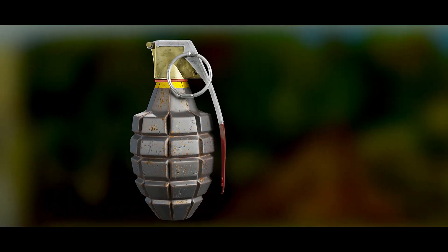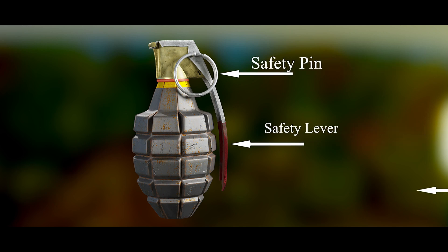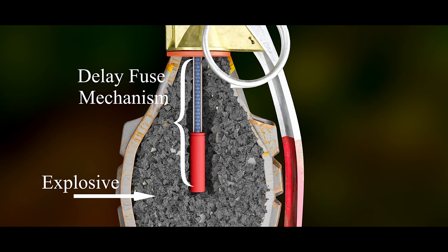The MK2 grenade is a fragmentation-type anti-personnel hand grenade introduced by U.S. armed forces in 1918. The MK2 hand grenade consists of a safety pin, safety lever, and body. The body is made of serrated cast iron and holds a powder delay fuse mechanism, which is surrounded by a reservoir of explosive material.